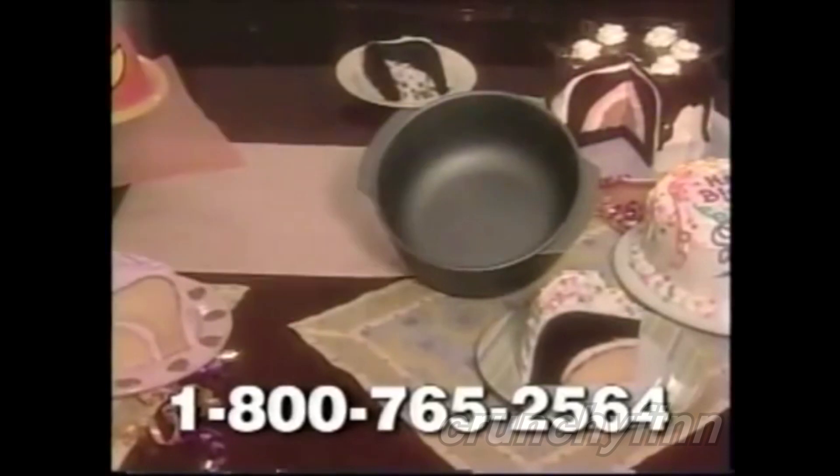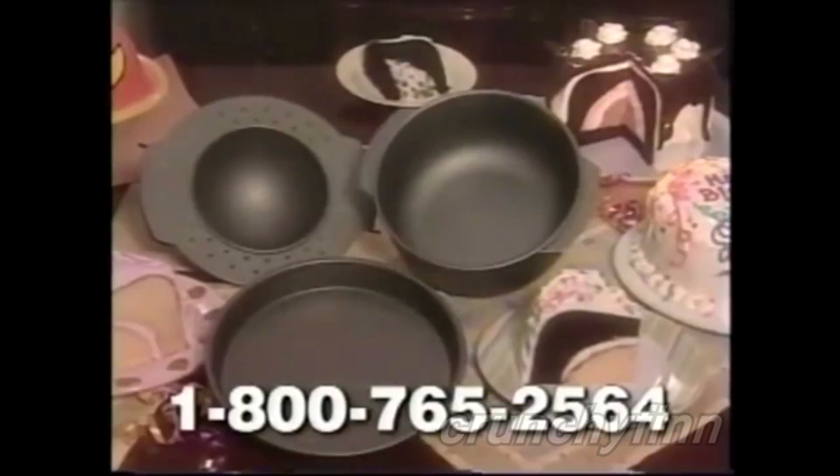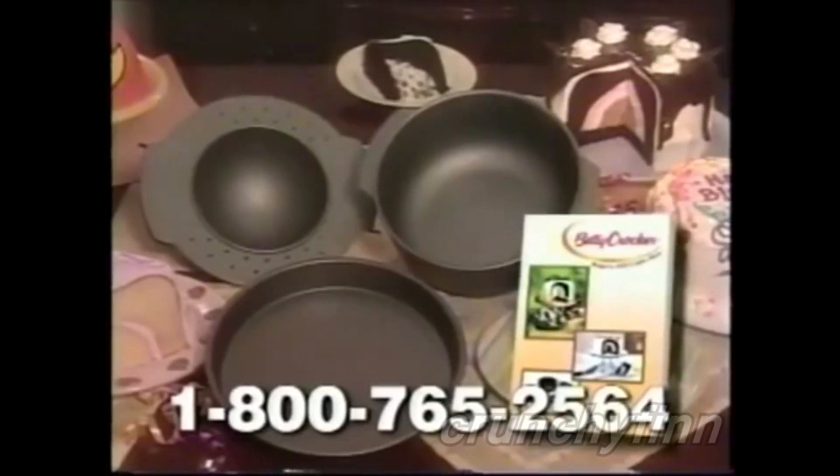Just pour more cake mix and you're done. You'll get the Bacon Fill pan, the inner chamber pan, and the base pan — complete with instructions and Betty Crocker recipes.